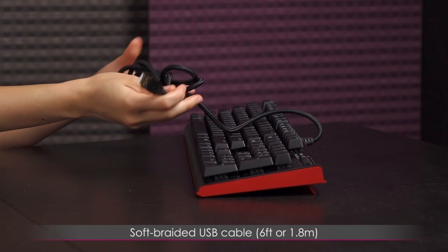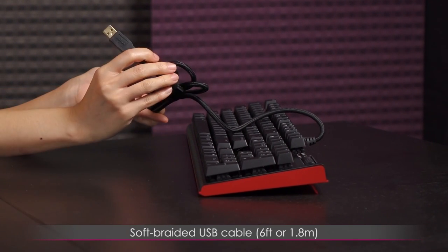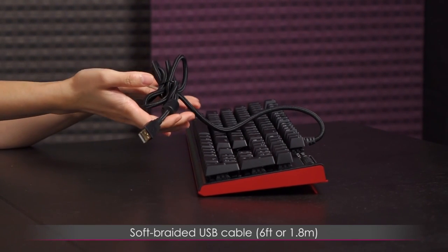One last thing is this soft braided cable with what I believe is a USB 2 connector, and you get six feet of cable.